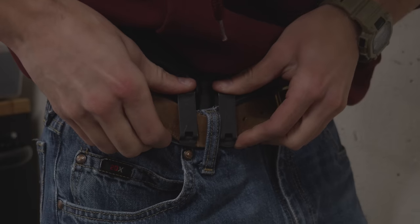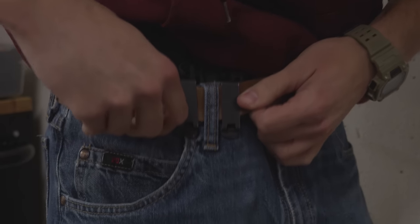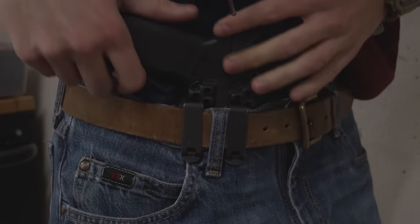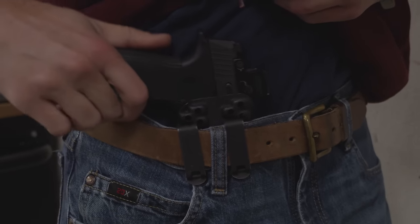The second challenge for a lot of people is using the wrong belt. Usually it's one of two extremes. It's the belt they bought at Old Navy — flimsy and soft, barely working for holding your pants up — and when you add the weight of a gun and a holster, it doesn't work at all. Having something thin and flimsy like that is a no-go.